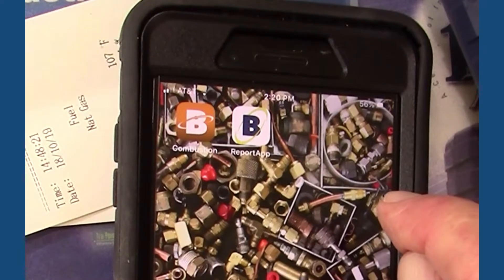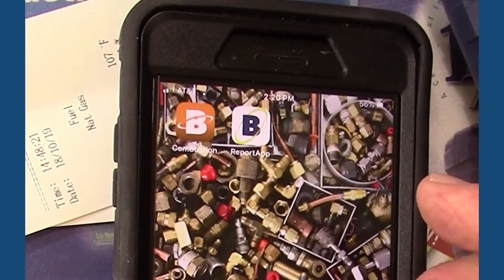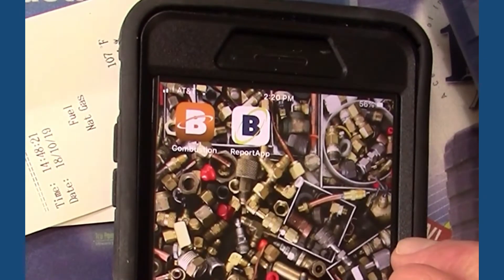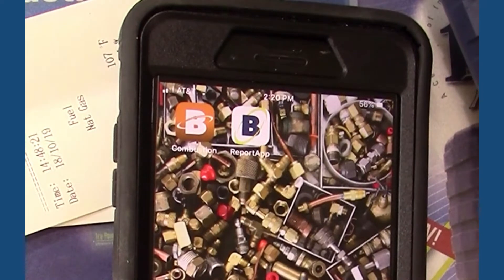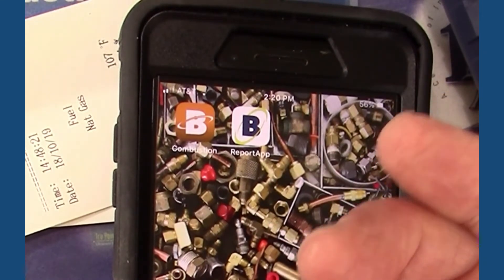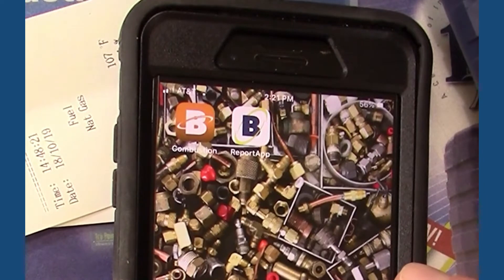Here are the two apps. The one on the right with the blue B was the original app. A couple of years ago, iOS updated and it would no longer work, but the latest update started working again. The one I want to talk about today is the one with the orange background and the ring around the white B — this is only for the Insight Plus and the InTech. The PCA400 uses a Bluetooth signal for reporting and that's a completely different procedure, so we'll run through that at another time.